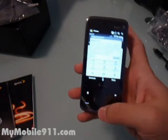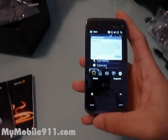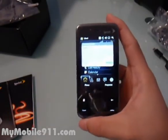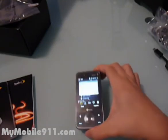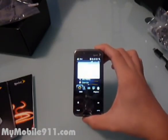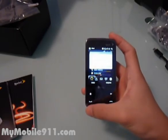I'll do some other benchmarks for this phone, so keep an eye on my website, MyMobile911.com. Here it is — the Sprint Touch Pro by HTC. Thank you.